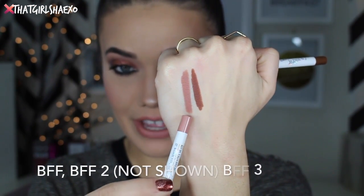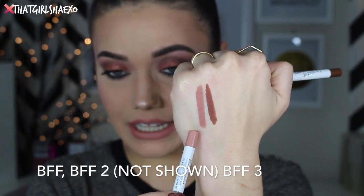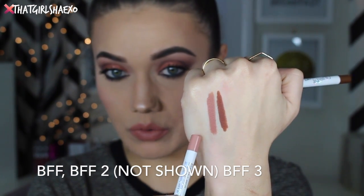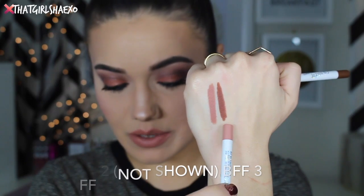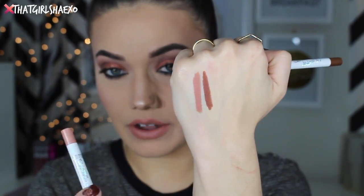So I'll swatch BFF and BFF3 for you. Here we have BFF which is a fair-toned lip liner. The next one would be BFF2, which would be the medium shade of these lip liners. And then BFF3 is the deeper shade of the nudes. So it's literally lightest to deepest nudes: BFF, BFF2, and BFF3.